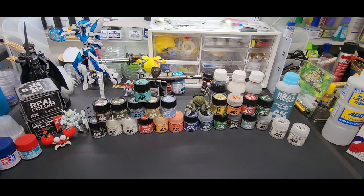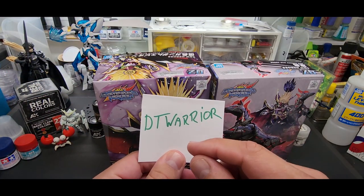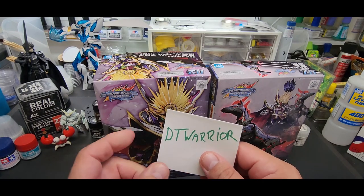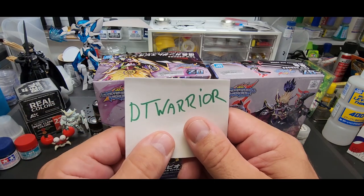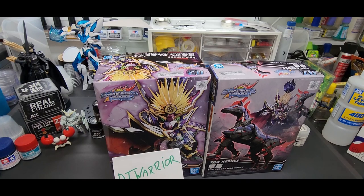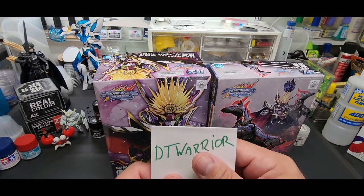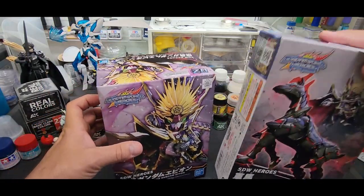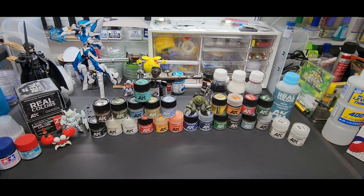Before that, a little bit of business. I got the winner of the two SD kits, and that is DT Warrior. I did the random comment picker and it chose you. I replied to you in a comment — and if you're watching the video, here's your name — that's why we're doing it this way, to get rid of the scammers. Contact me with my email, it's in the description, and we'll verify it's you and I'll get your details and ship out these awesome SD kits.